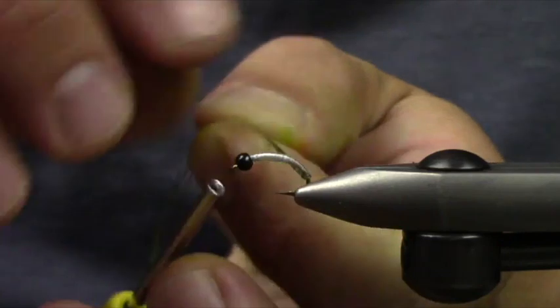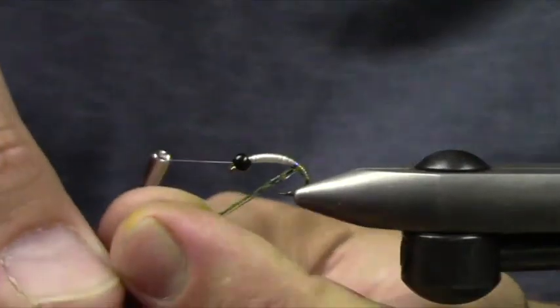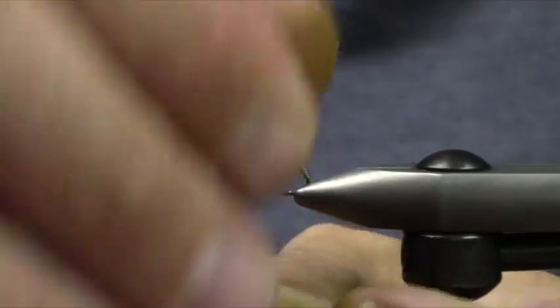I'm going to take about 3 or 4 strands of that Senyo Predator Wrap. This would work really well also if you're tying European-style nymphs and you wanted to have a nice hard body.